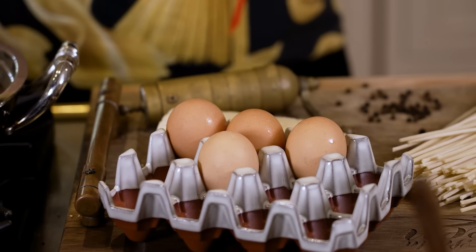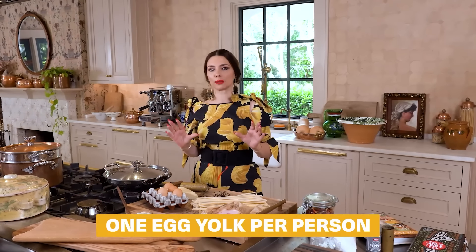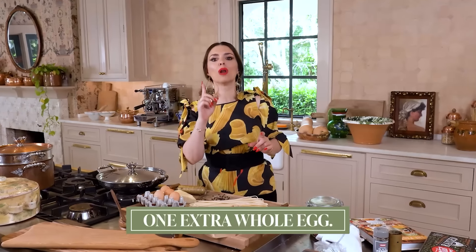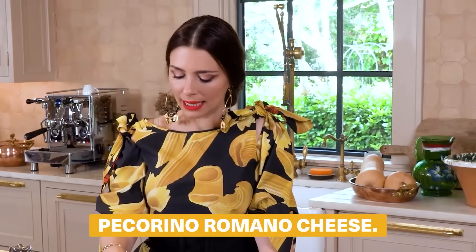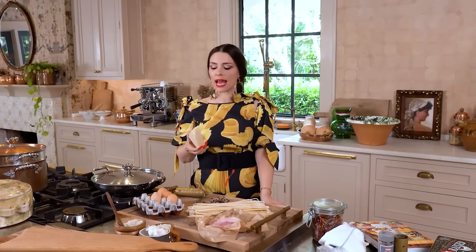My rule of thumb is to use about one egg yolk per person and one extra whole egg. Then we have pecorino romano cheese. This is a nine-month aged pecorino. It's got a lot of moisture and it'll be easier for it to melt.